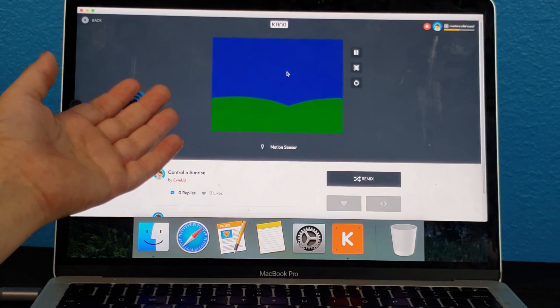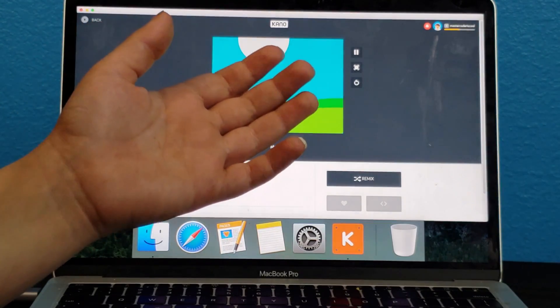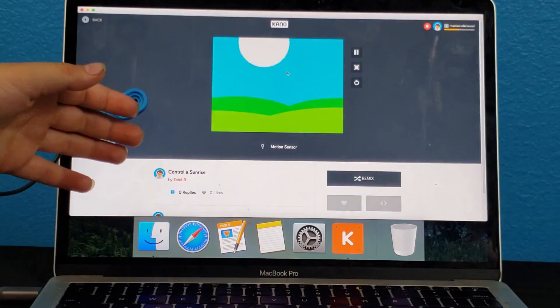Sunrise. Wait, I changed my mind. You can go back down.